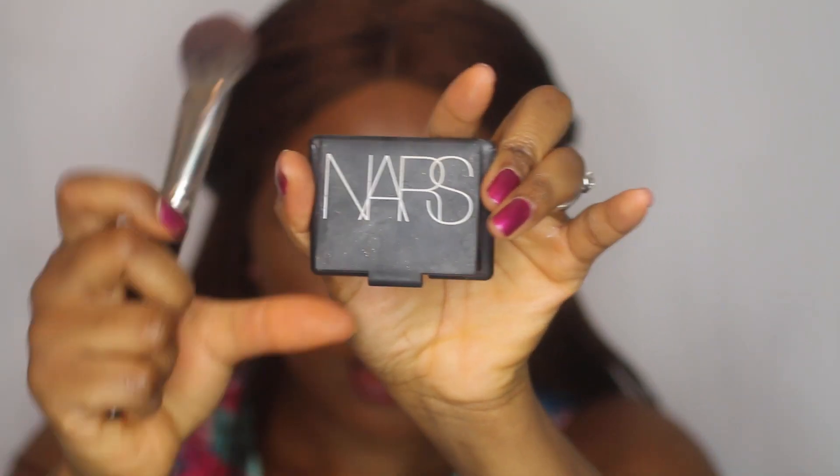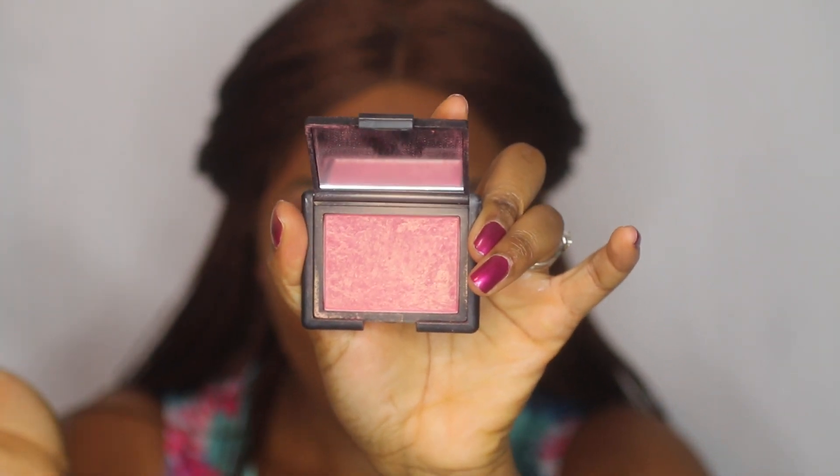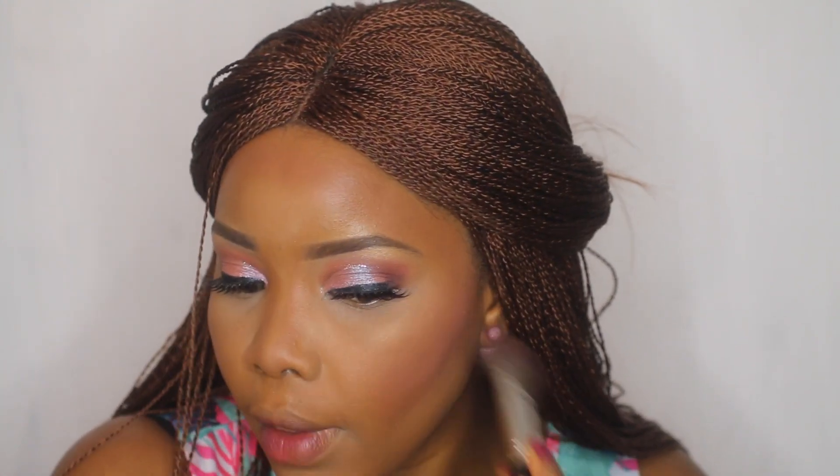For my blush I'll be using NARS Orgasm — just going to apply that right onto my cheekbones. I love this because it's very soft, it doesn't scream 'blush here I am.' It's just a nice, soft everyday blush. It has a nice glow to it and a beautiful color. Since I'm going with bold eyes, I just wanted to do something very soft on my cheeks.